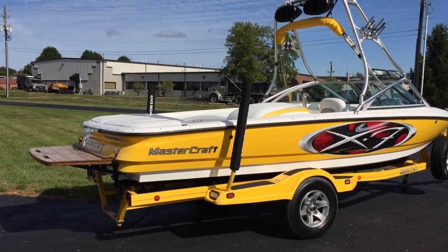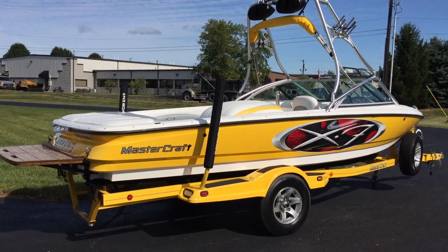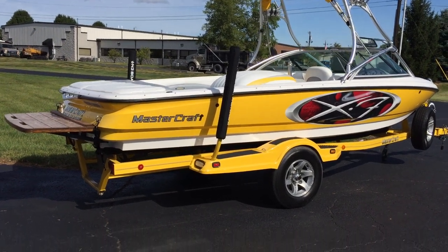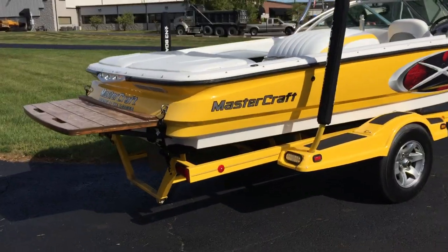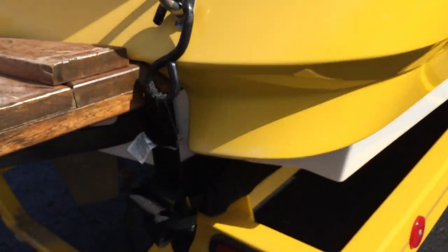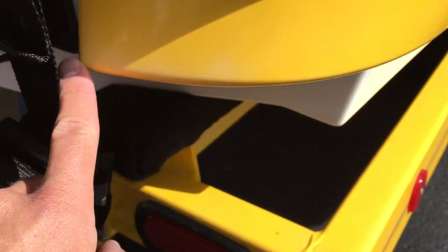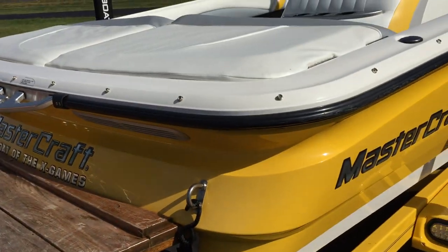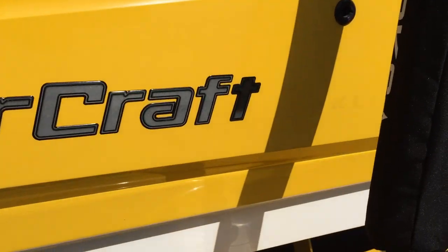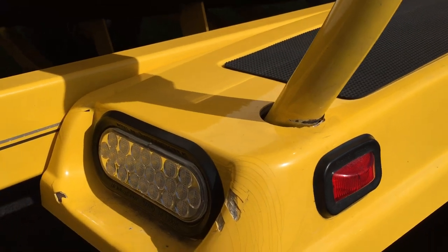There's a little wear on the exterior vinyl, but the interior is in pretty good condition. I'll show the typical wear spots on the vinyl. Starting at the rear transom, there's a little bit of fading in the yellow — small fading right there. I'm going to try and nitpick this the absolute best I can and not miss anything. On the trailer, these are fiberglass trailer fenders.